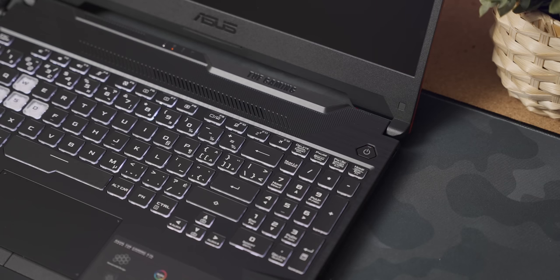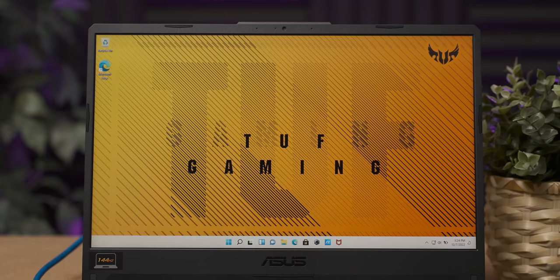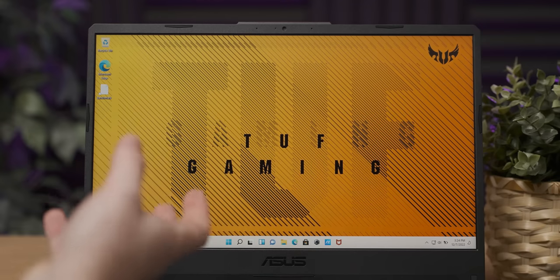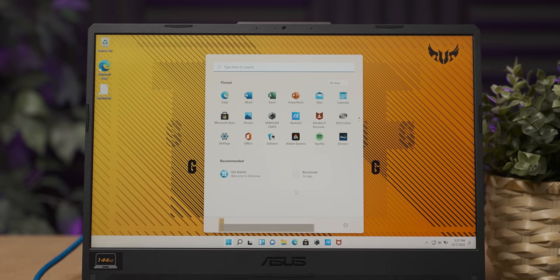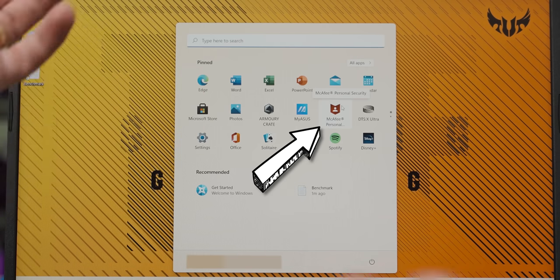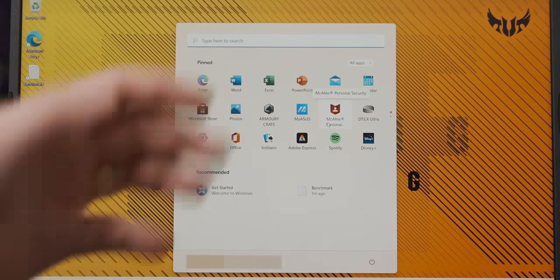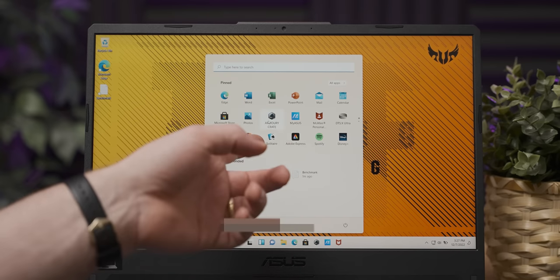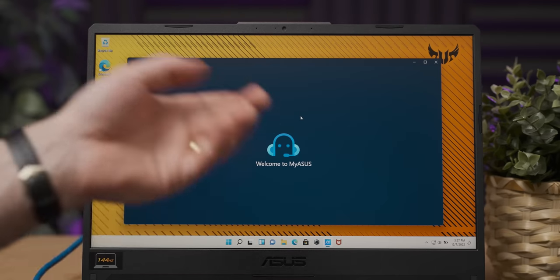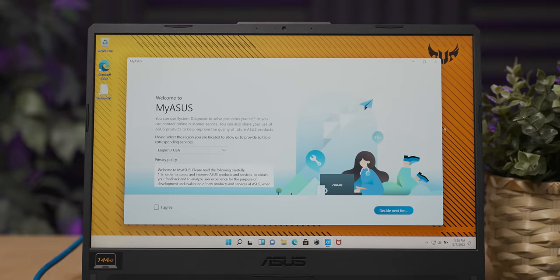That is the softest power button ever — feels like you're squeezing a pimple. The desktop background reminds me of the pattern on sneakers that people with social skills wear. Let's see what bloatware we have on here — we've got McAfee, which is standard for a device like this, so you may have to de-bloat this at some point. Other than that we have Adobe Express, Armory Crate, and MyASUS — that's like the support app where you can chat to an AI chatbot if something breaks.